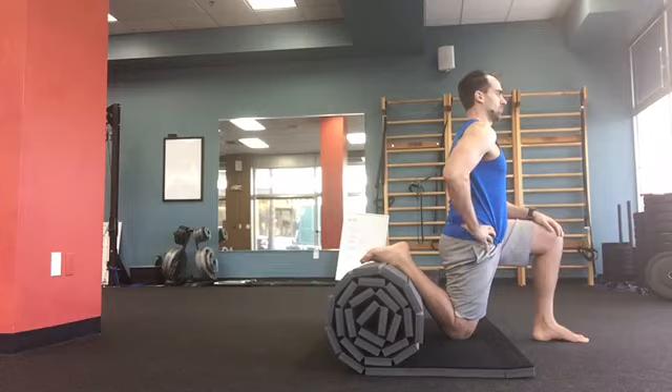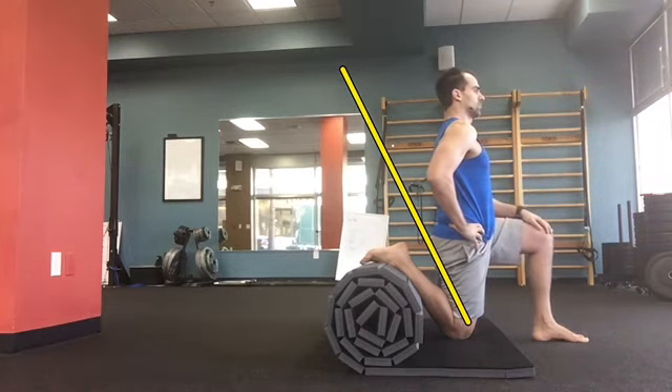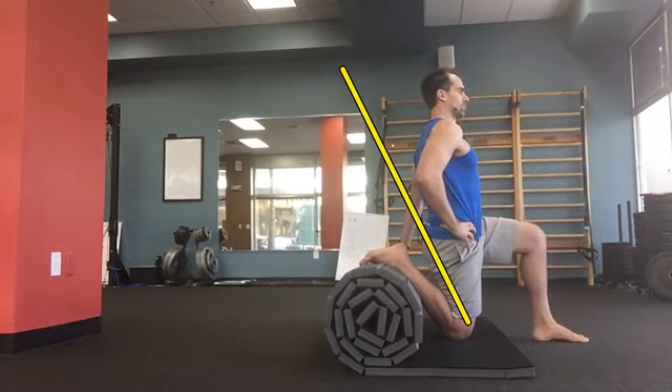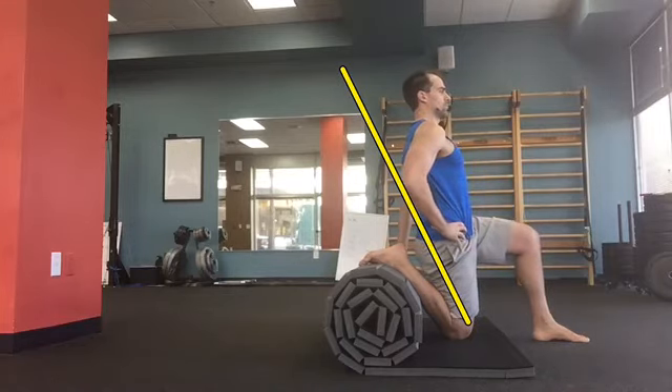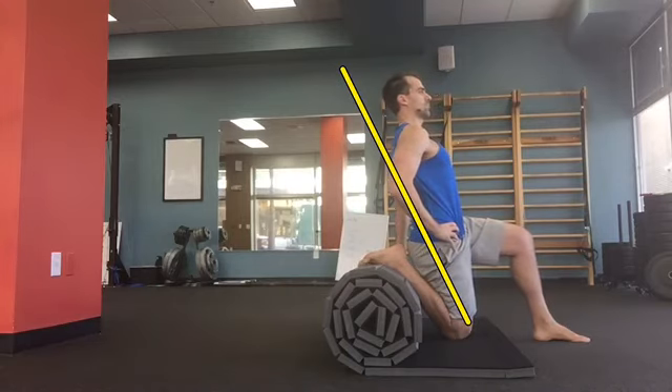You're going to go as far as you can. What I'm going to try to do is go back until I actually contact my own heels. I'm pushing, pushing — really exaggerating squeezing my butt, extending this close hip back, back, back. Right about here is about as far as I can go — you can see that my hamstring and my calf are actually touching each other.